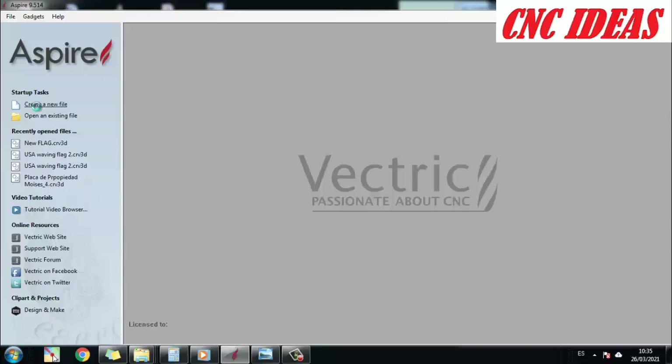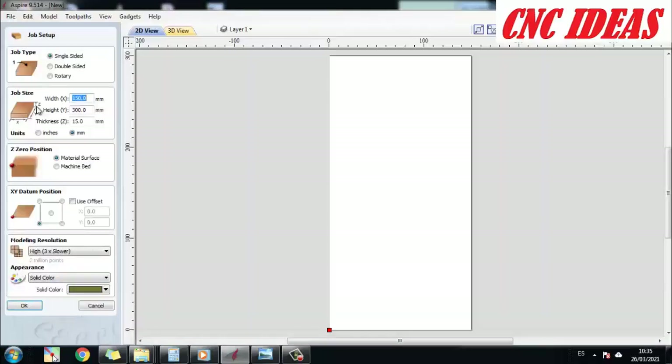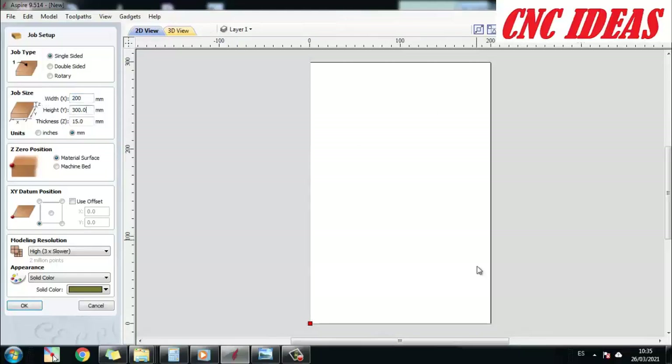The first thing to do is to open a new file in Aspire. We configure some dimensions depending on the material we are going to use — whether it is wood, acrylic, or others. Here I simply set the dimensions of the material, locate where my workpiece is, and then click OK.